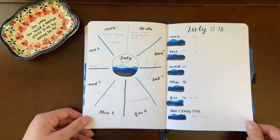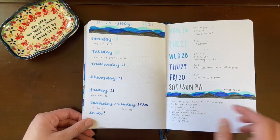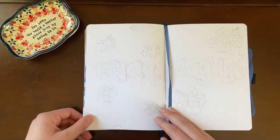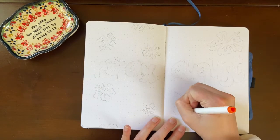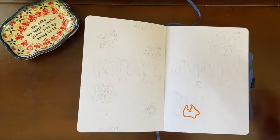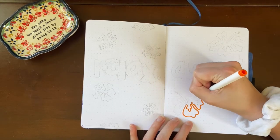I have vlogs of both of those trips if you guys are interested in checking them out, those along with my actual july plan with me video will all be linked in the description. I had a great time on the trip and doing this theme, so I hope you guys check it out. Now moving on to august — my august theme is also vacation themed.